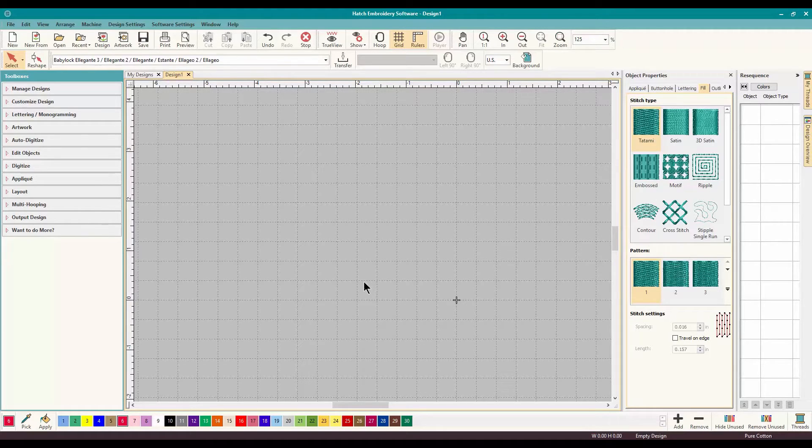That being said, we are going to talk about Stitch Effects. This is part two of Stitch Effects, and I want to show you some really cool Stitch Effects that are included with the Digitize package — I think it's the highest package that Wilcom Hatch offers — and it's worth every penny.